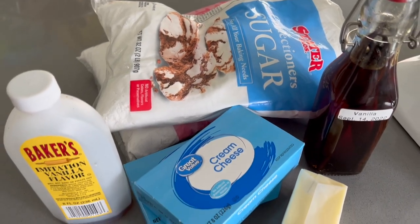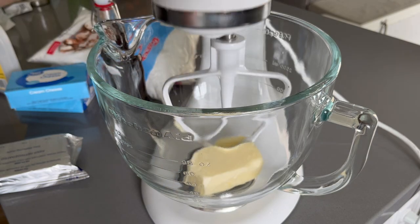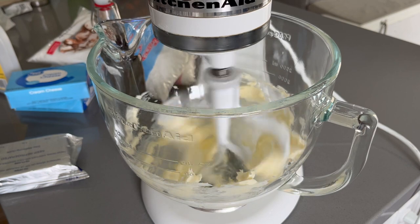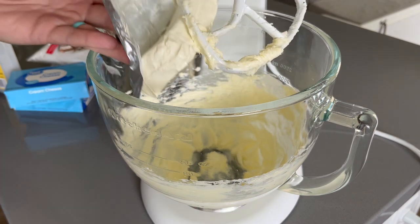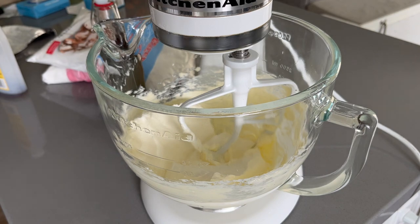Next we are moving on to making the cream cheese frosting for the carrot cake that I made in my previous video. I am making a double batch here, and this ended up being more than enough for a two-layer nine-inch round cake, as well as 24 cupcakes and almost 24 mini cupcakes.